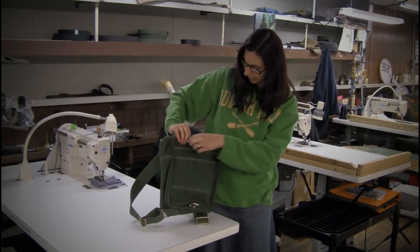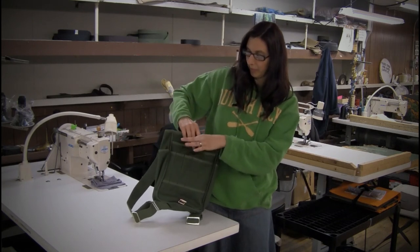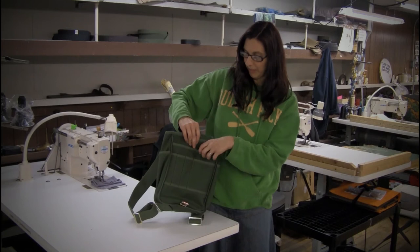We're going to open it up. You can see along the front here, we not only have a slash pocket — perfect size for an iPad — but we also have some extra pockets here for your cell phone, pens and pencils.